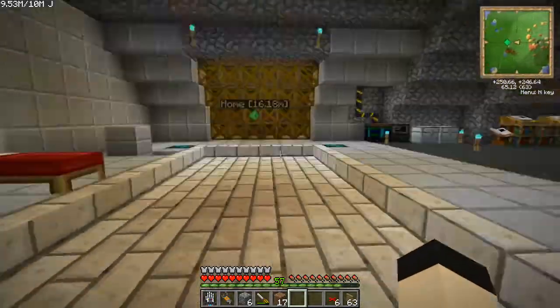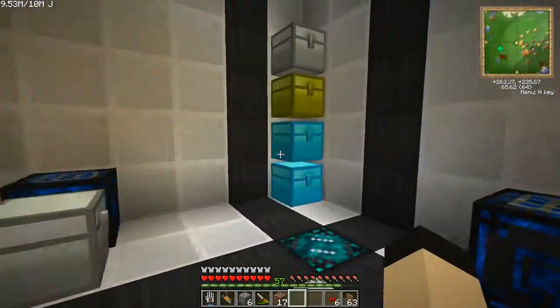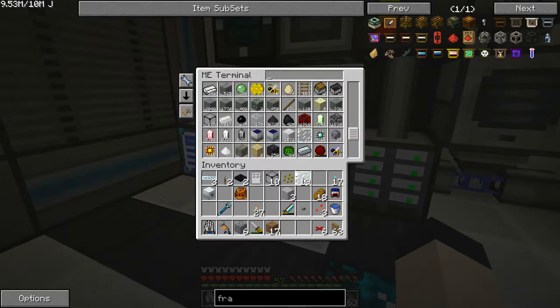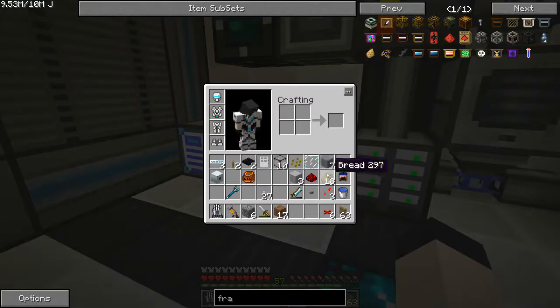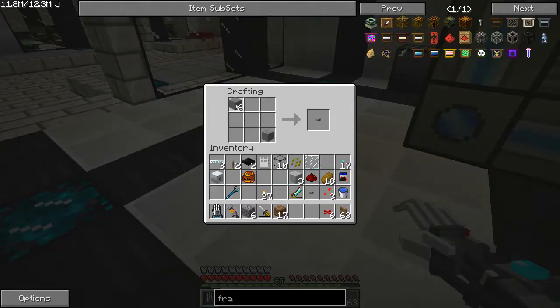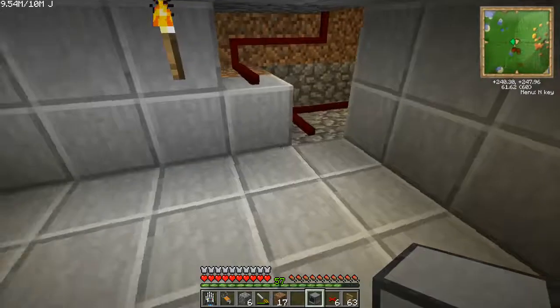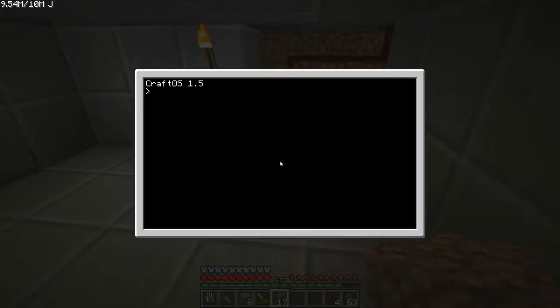Dirt. Now my only problem is that I'm missing a very core component. I need — I think it's a piece of glass, a piece of redstone. My only concern is that this will not work very well. The reason why I'm concerned it won't work very well — ta-da! A computer! Well, I guess this is a temporary measure for now. I'll put that there and that there. If I type 'edit' I'll make one called 'open'.